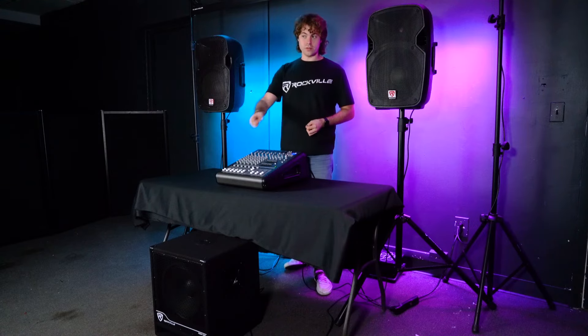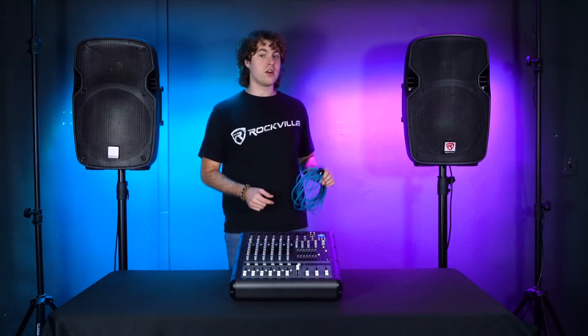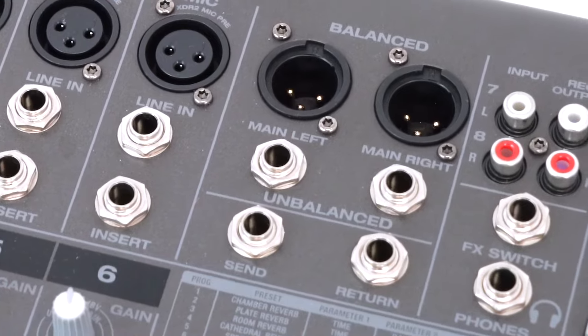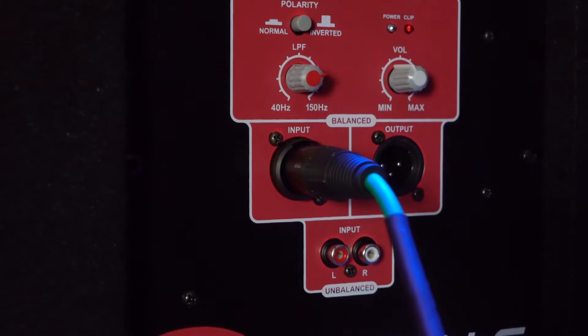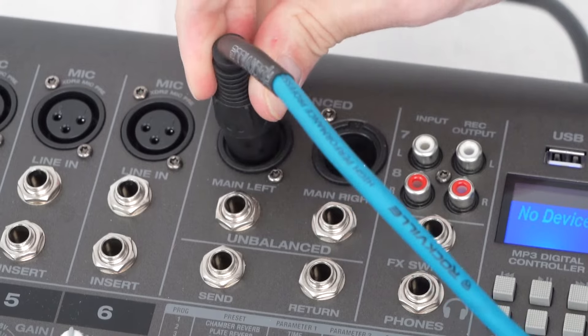To show you how to do that, I have one subwoofer on the floor here. I'm going to connect the sub to my mixer by using an XLR cable, but you can also use a quarter inch cable because we also have the quarter inch outputs here. So I'm going to take the male end of my XLR cable and plug it into the left input on my sub, then take the other end and plug it into the left XLR output on my mixer.